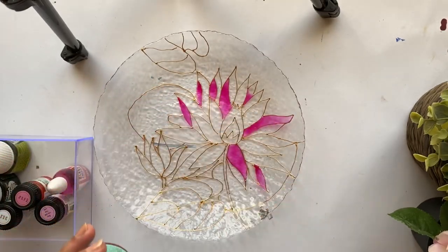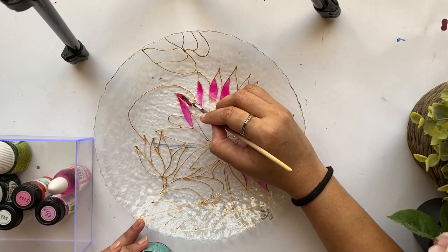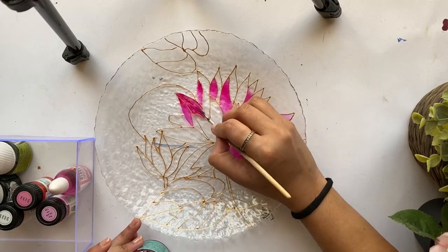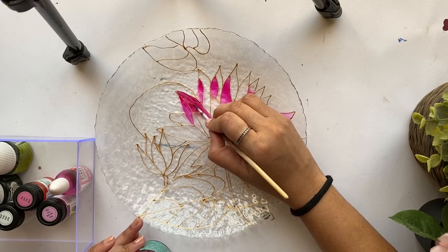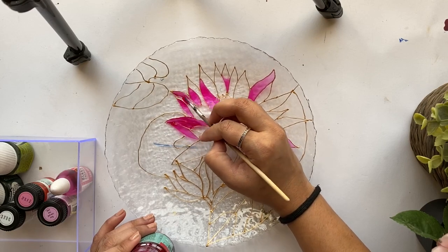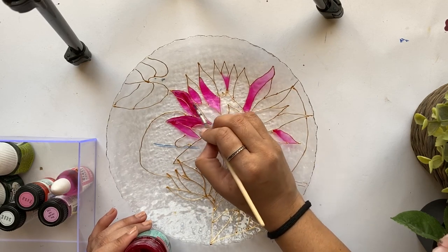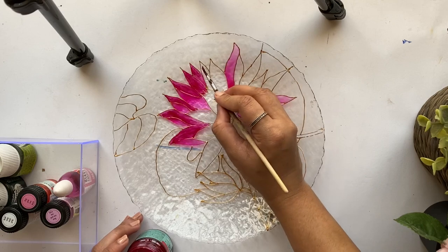This is a slightly darker pink shade, also solvent-based, from the brand Amsterdam. It's really pigmented and I like using it — it also has a good shelf life; I got these paints a couple of years back and they're still intact. For this painting, since I have a slightly bigger design, I'm using a brush instead of a skewer or toothpick. I clean the brush with odorless white spirit from the brand Talen's. For all the outer petals of the lotus, I'm trying to give two shades of pink.